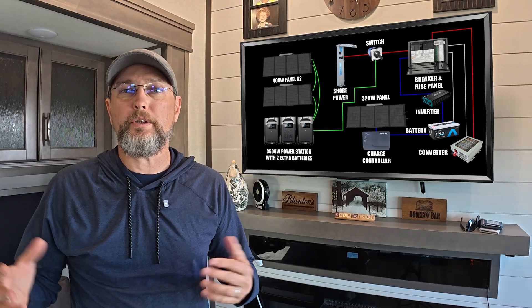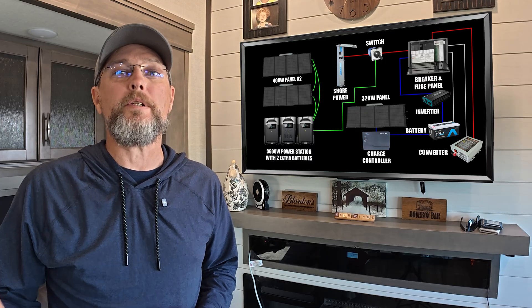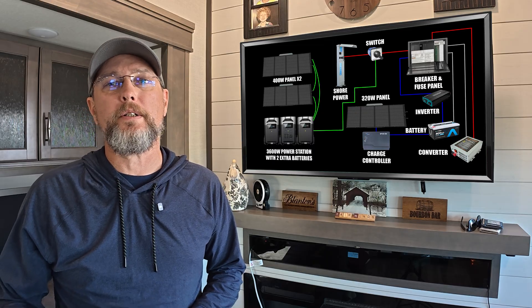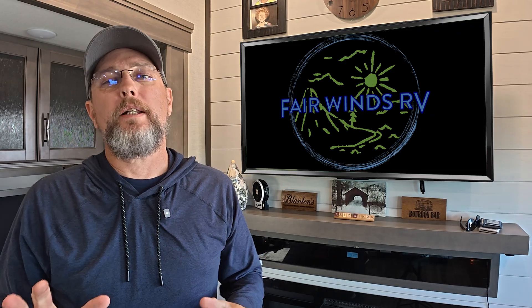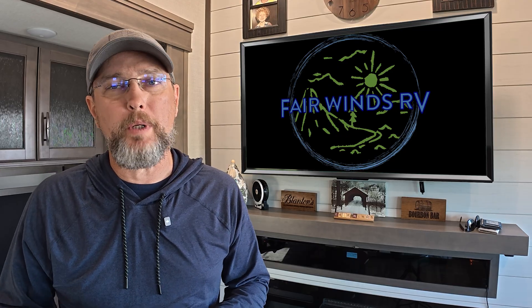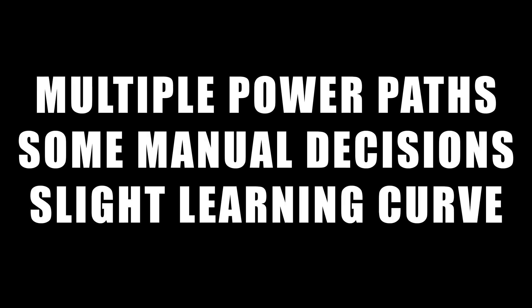So that's how everything fits together. Shore power is our primary source, the inverter protects the essential outlets, and the power station gives us that off-grid flexibility. Now let's talk about some trade-offs and limitations. This setup works for us because we understand it and we're intentional about how we use it. There are multiple power paths, some manual decisions, and a learning curve involved.